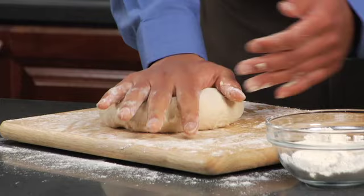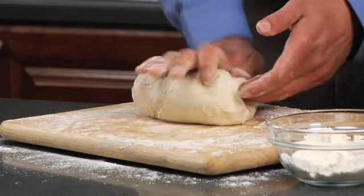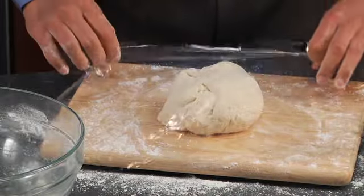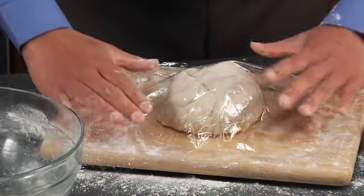Knead on a floured surface for five to eight minutes, or until the dough is smooth and springy. Cover the dough with plastic wrap, then let it rest for about thirty minutes.